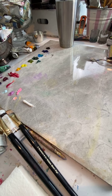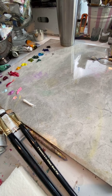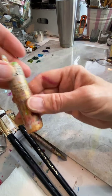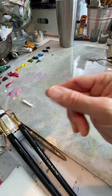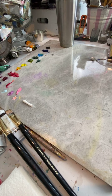Judy, I already forget who you told me. Someone is asking about these - they're called R&F pigment sticks. It's actually oil paint in a stick form - they're kind of like big, fat, soft crayons. Judy, you'll have to remind me of that name, I can't go back and look right now.